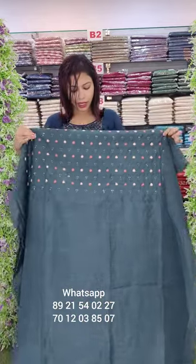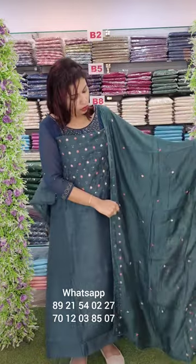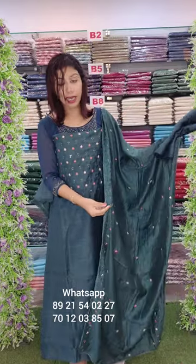The same fabric is a green tone. It is printed on the embroidery pattern with a sequencing pattern. The same fabric has a large lace patch. The same fabric is sand-toon bottom. Price 1380.